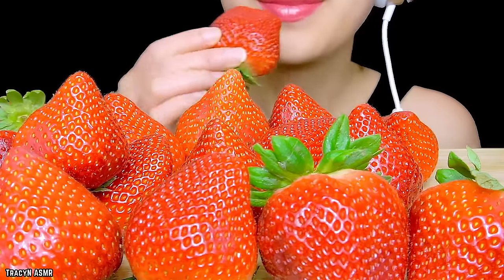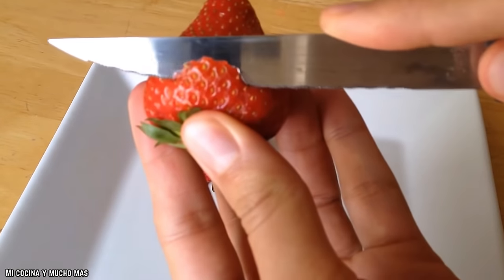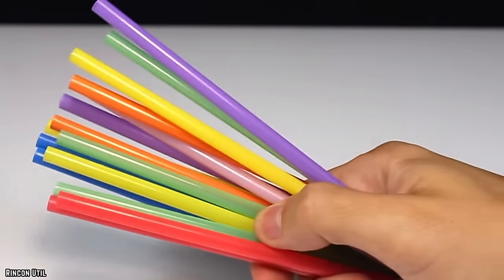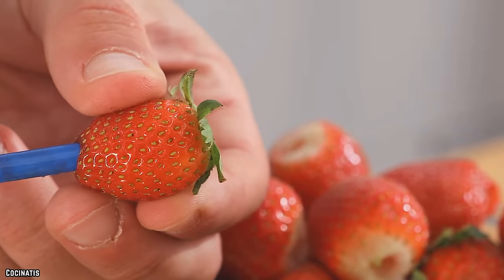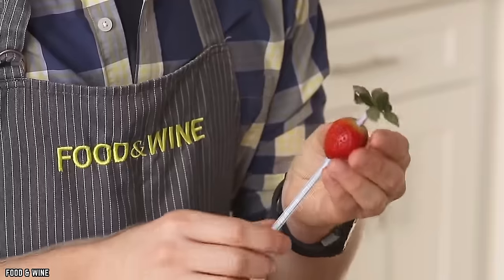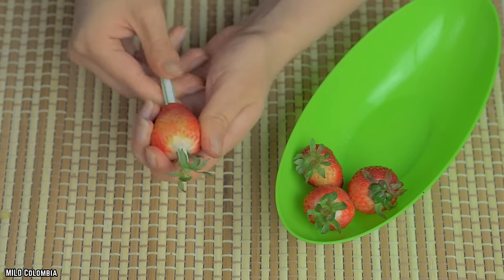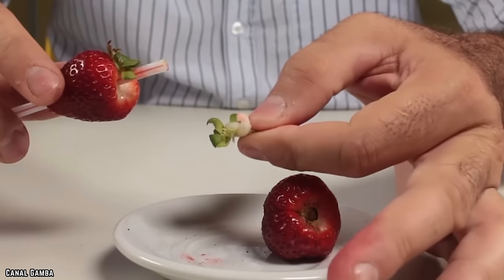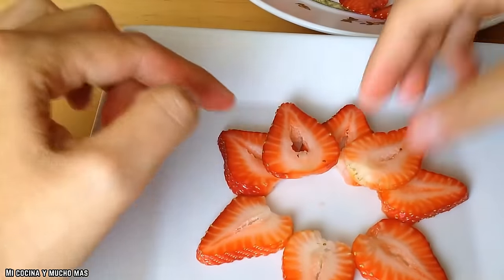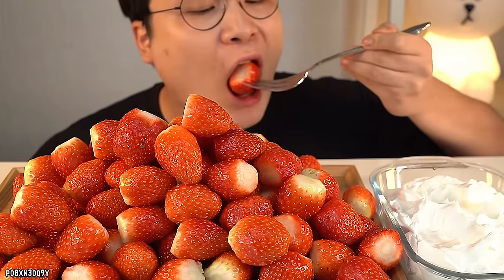While most people eat around the top of the strawberry, there's actually a very simple way to remove the top without damaging the rest of its deliciousness. All you need is a standard straw. Stick the straw into the center of the bottom of the strawberry and bring it all the way up to the top. This should quickly and effortlessly remove the top of the strawberry with the stem and leaves, so you can enjoy a perfectly hulled strawberry every time, leaving way more of the delicious fruit intact.